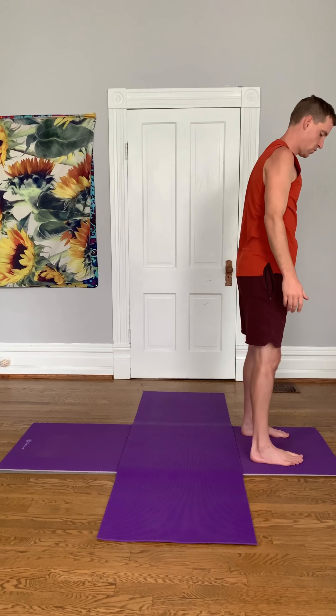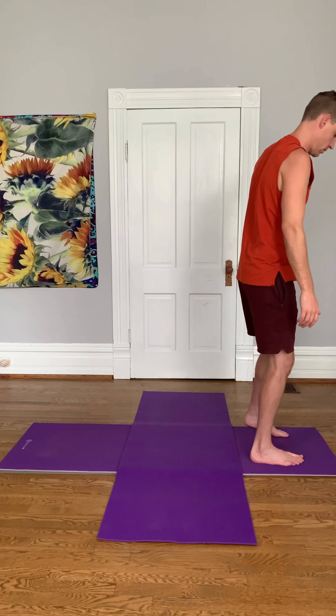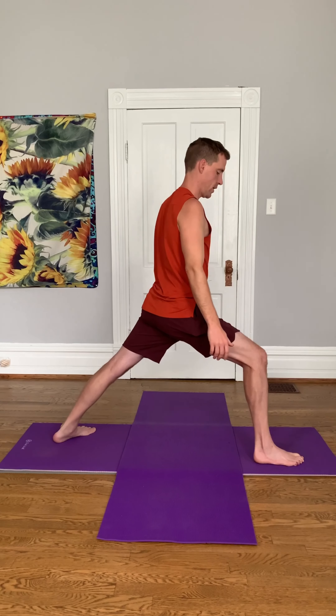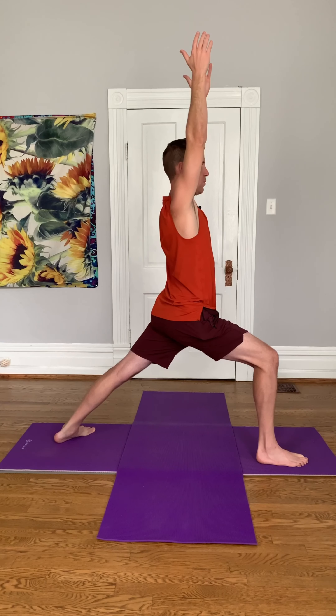Let your arms back down, step back up, switch sides. So send that left leg back, and the front leg bends. Let your arms straight above your head. Four breaths.